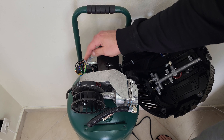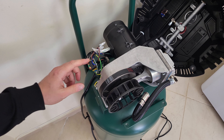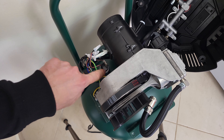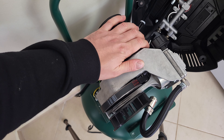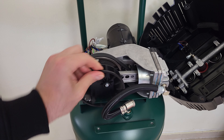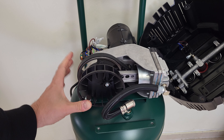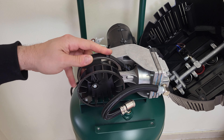Here are the connections for the on-off switch, and from here the power port goes out. Inside we have the sensor for the air pressure, and of course this is the motor. The pump — as it rotates, it pumps air into the tank.